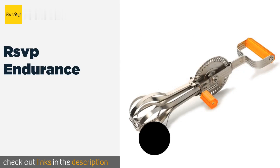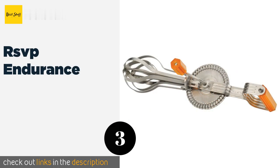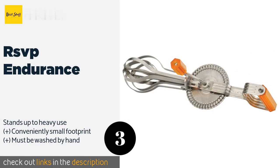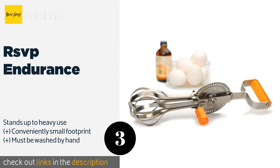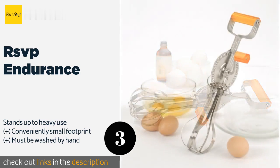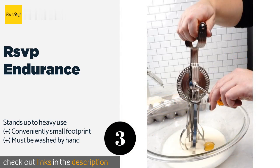The next product in our list is the RSVP Endurance. It comes with eye-catching red acrylic accents that make it a nice gift for any chef. Its smooth operating gears make it a cinch to whip up creamy dressings, fluffy meringues, or light and airy angel food cakes.